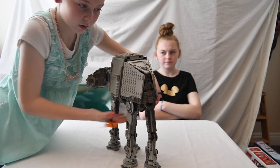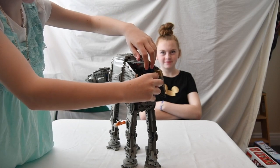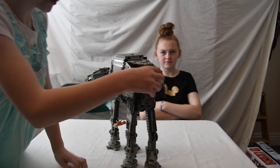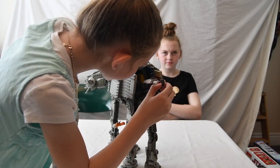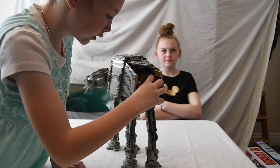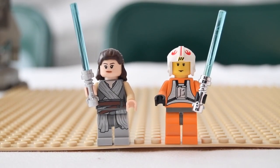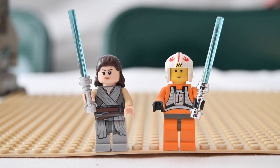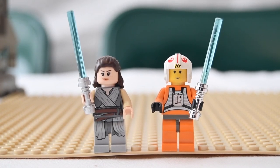Right here you can open the back and there will be a snow speeder. You can take it out really easily and then just close it back up. One thing you will notice is that on the older set Luke's face is yellow, and on the newer sets they have their skin colors and they are more detailed.